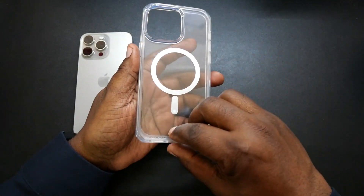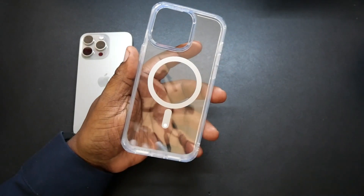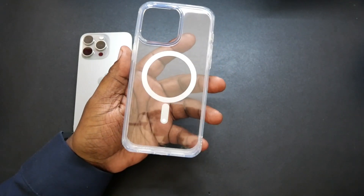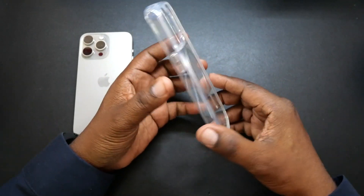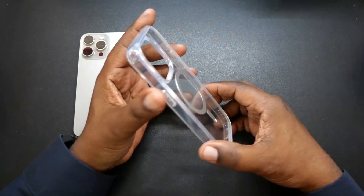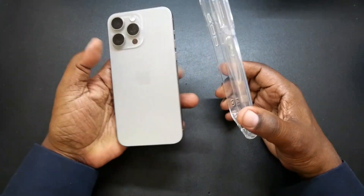This is going to be beautiful. Looks like there's a film here — let's get that film off. Immediately you're going to see some Subcase branding down here. Here's your MagSafe, and just a beautiful clear case. And it should look good on the natural titanium.